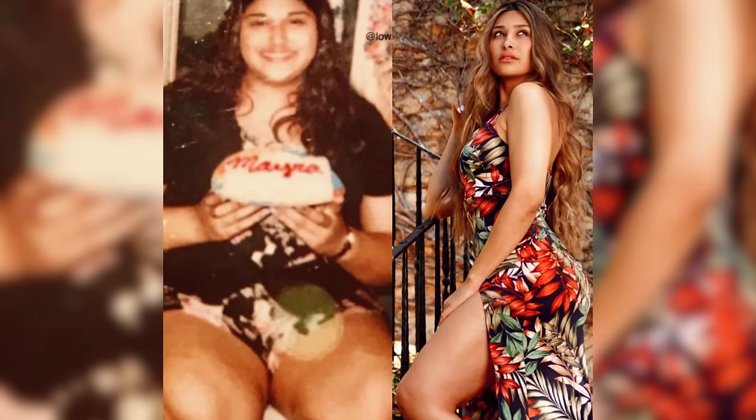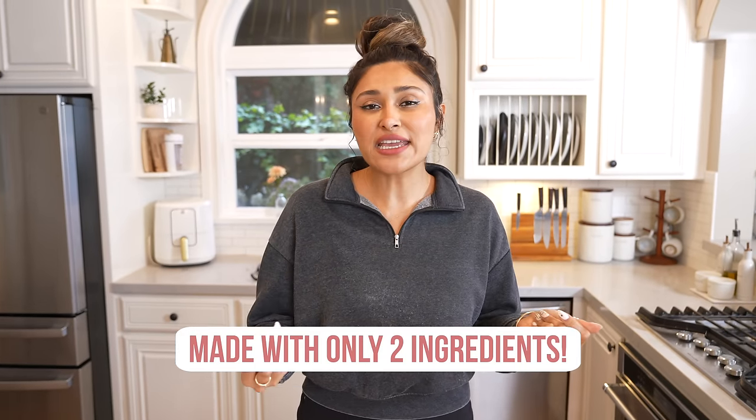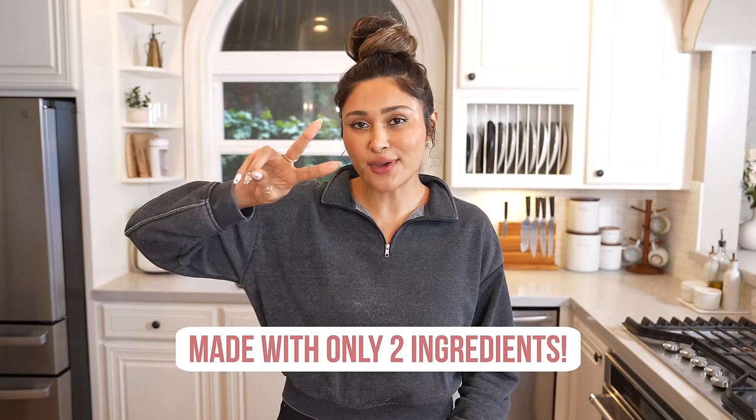Hey guys, welcome back to my channel. I'm Myra from Low Carb Love. For those of you that don't know, I've lost over 100 pounds by making healthier versions of some of my favorite foods. So today I'm going to show you how I make waffles.